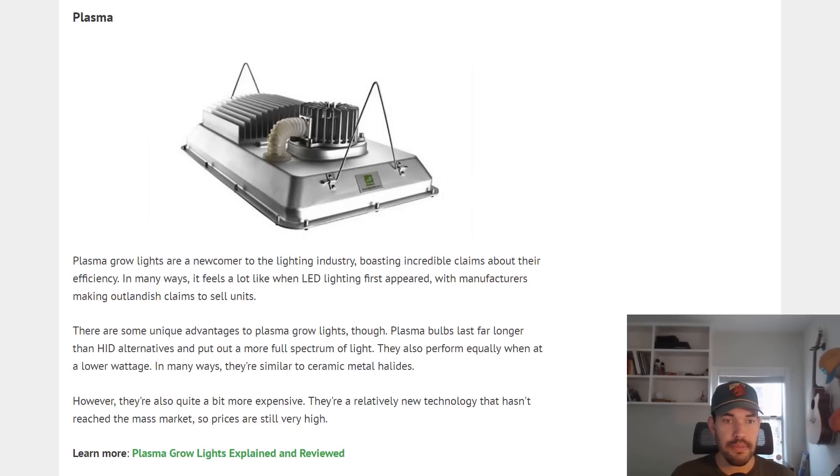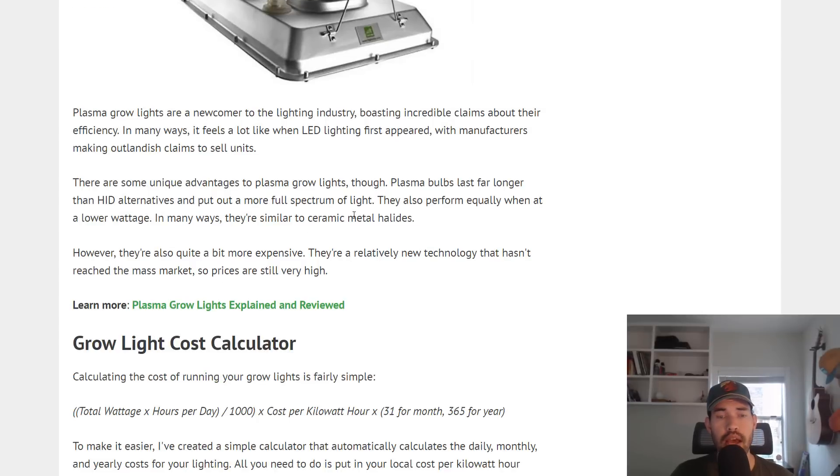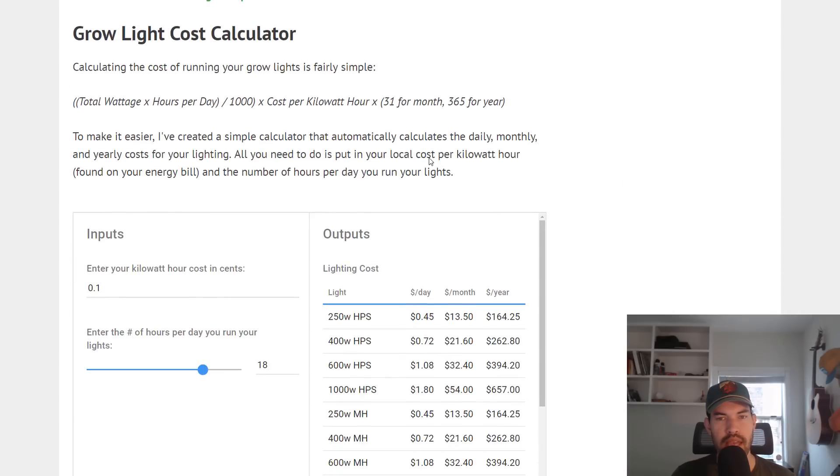Next we have plasma grow lights, which are somewhat of a newcomer to the lighting industry with pretty incredible claims about efficiency. In many ways it feels like when LEDs first came on the market — people saying this is going to replace everything. There are some unique advantages to plasma bulbs: they tend to last quite a bit longer than HID alternatives and put out a better spectrum of light compared to an MH or HPS bulb, but they are quite a bit more expensive. Unless you're using them for a long period of time, you're probably not going to recoup that investment, so they need to be run for quite a while in order to make financial sense.